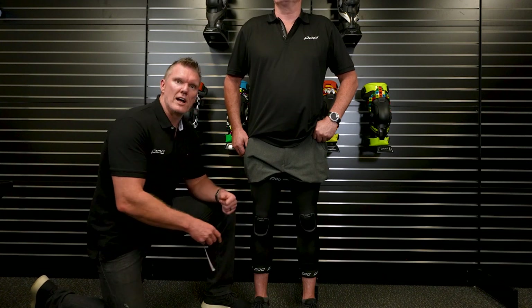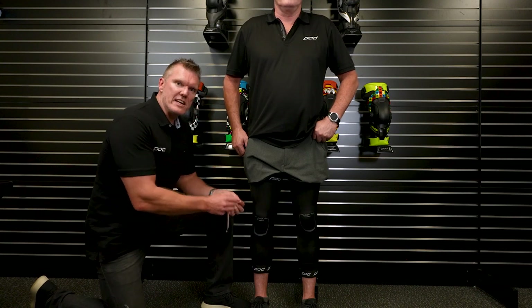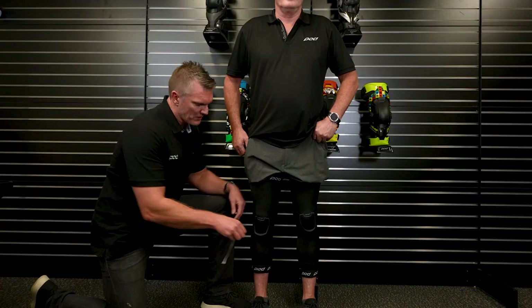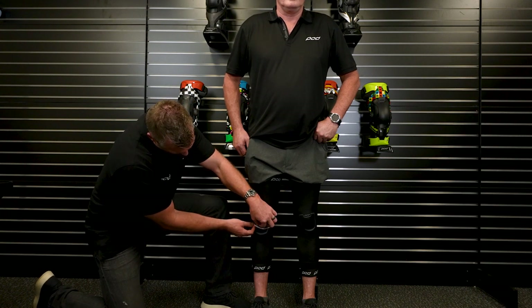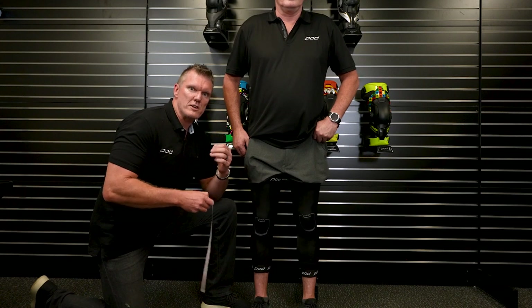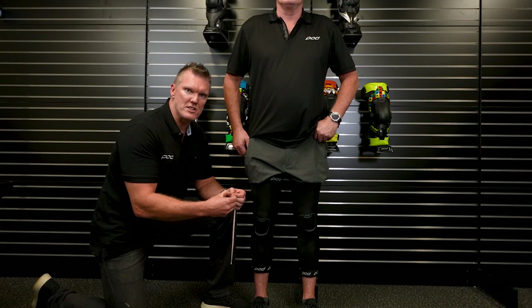Alternatively, you could use a shoelace, a piece of string, a piece of wool — anything that will allow you to wrap around the knee — and then you can hold that item against a traditional tape measure. So here I'm going to look at the bottom of his kneecap, measure right around to 37, 37.5 centimeters, which is 370 to 375 millimeters. And on the imperial side, that's 14 and a half inches.